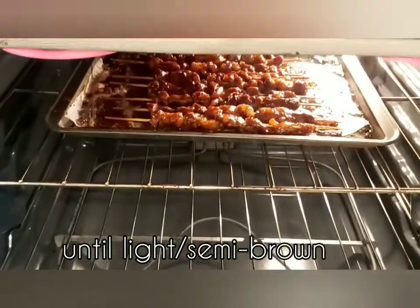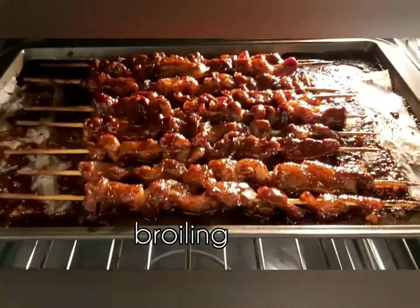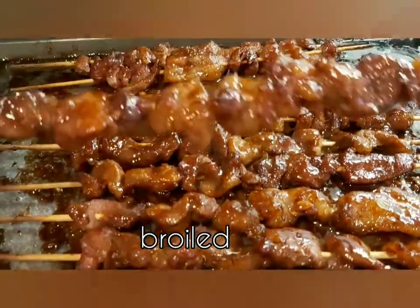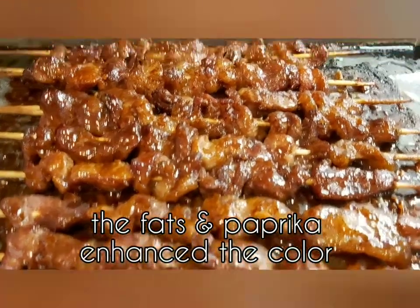After three minutes, check on it — it's broiling. So hot, but I can see it's perfectly grilled and broiled. The shiny and reddish color comes from the combination of fats and paprika, which enhance the color of the meat.